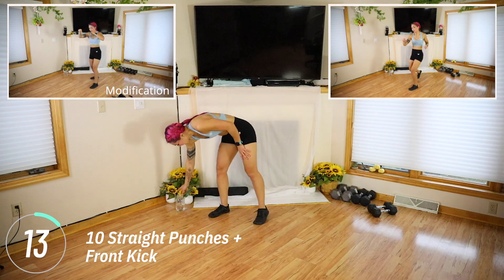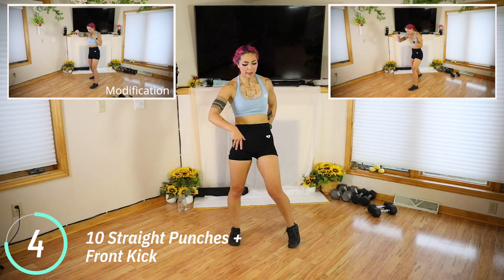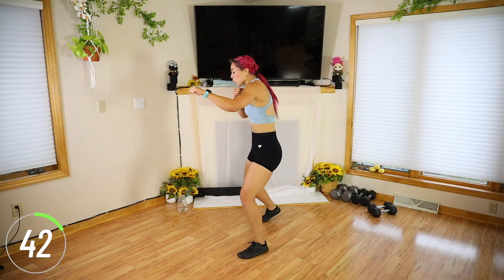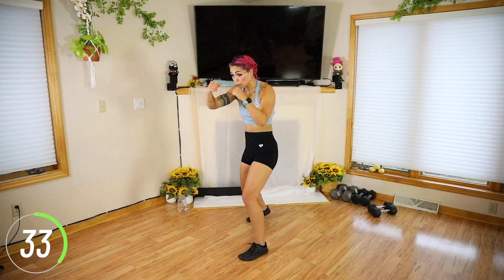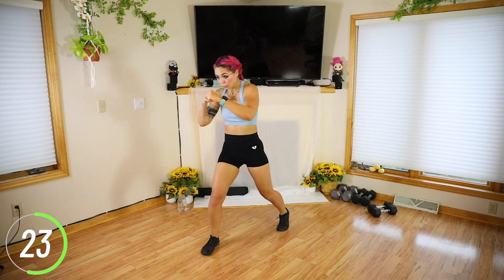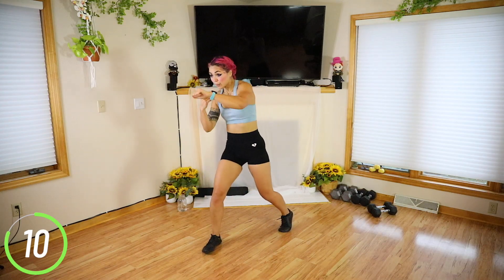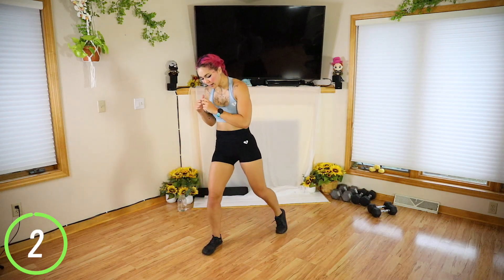Ten straight punches, front stance. I'll tell you when to switch stances, so stay on the same side for 25 seconds. Try to exhale with every punch. We're going to switch after this. Switch. Almost there guys. Three, two, one.